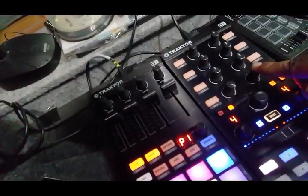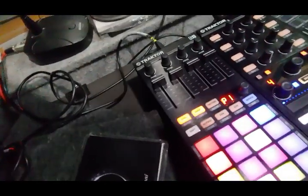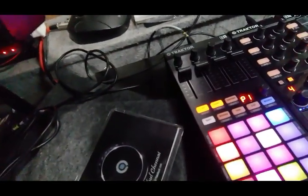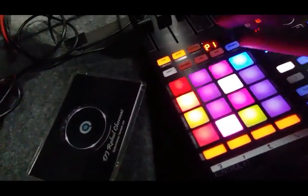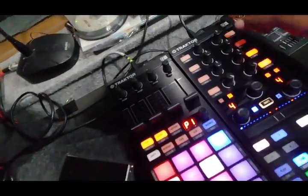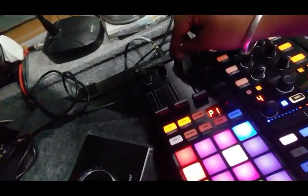I can use these two volumes instead of here because I'm going to use it as a remix deck totally. So these two volumes work the same. If I play a track and release the remix deck, it plays along with the track and there's a volume control for this track.